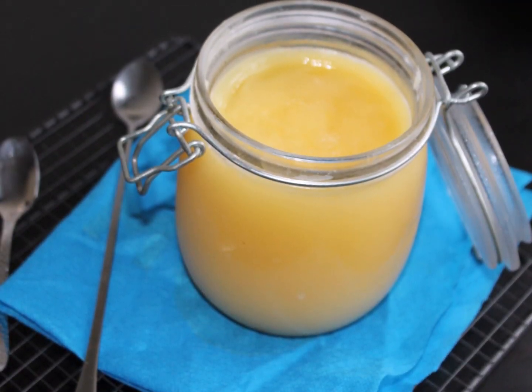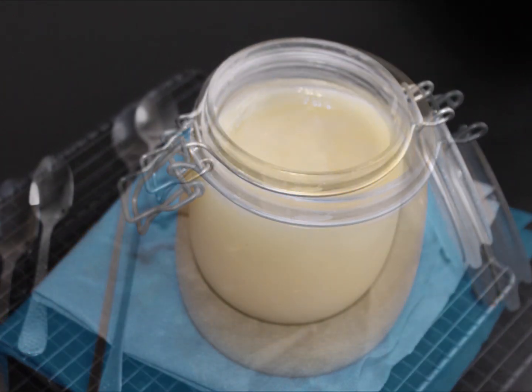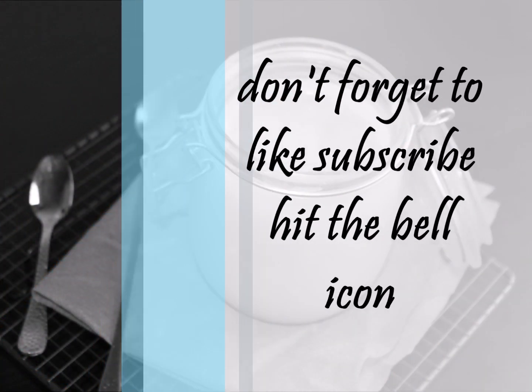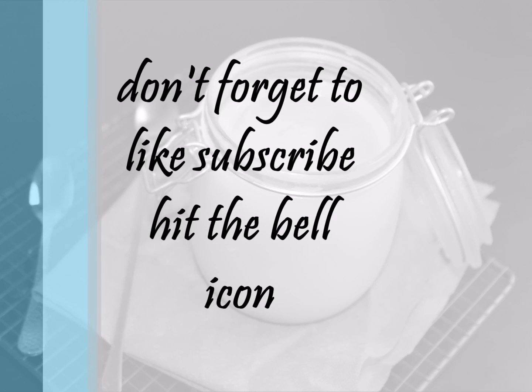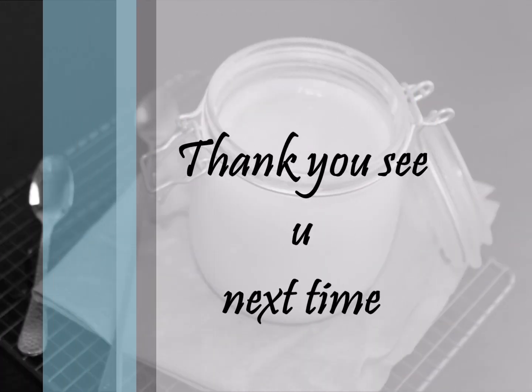Enjoy it with your favorite dishes. I hope you like the recipe — share it with your friends, it might be helpful for them. Don't forget to like, share, and subscribe. We'll see you next time. Thank you!